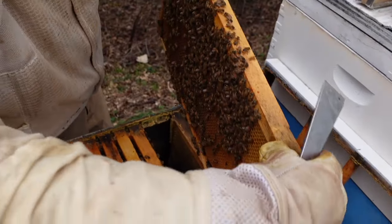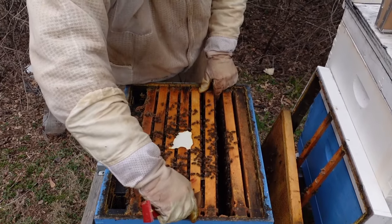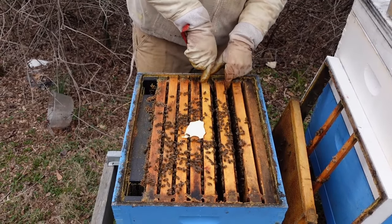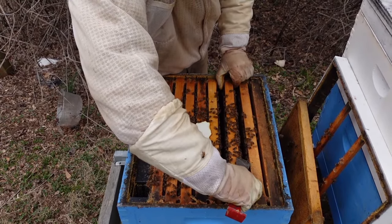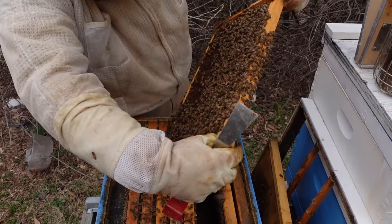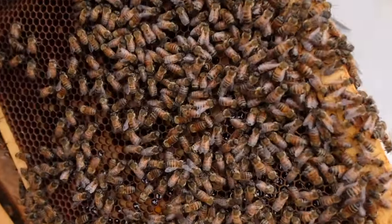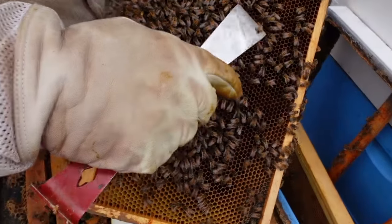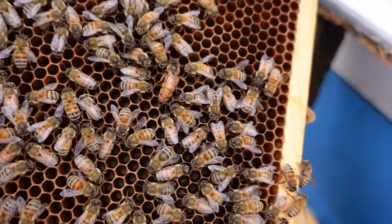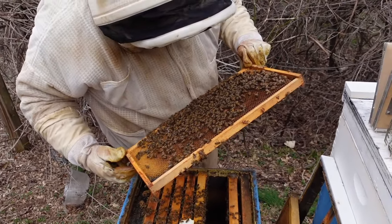Some hive beetles over there on the side — not too concerned about that at the moment. These bees are actually being very nice. No issues. More pollen, a lot more pollen actually on this frame. This colony's fixing to explode. There's our queen right there. So we do have a queen and I've got eggs going in everywhere on this frame. That's all I need to see.